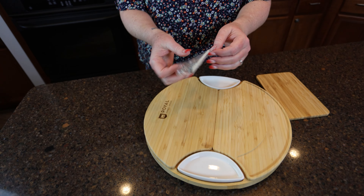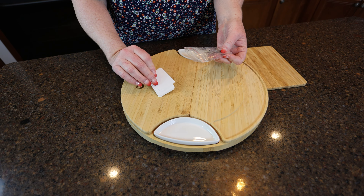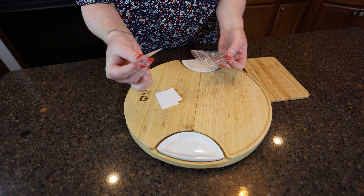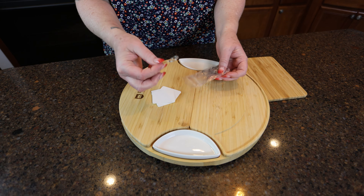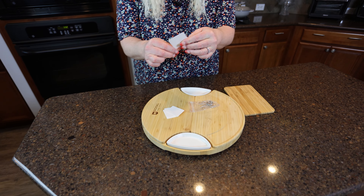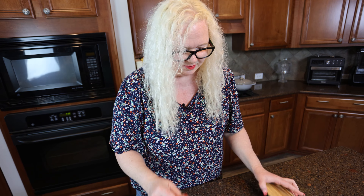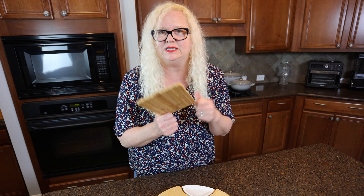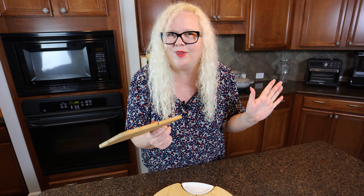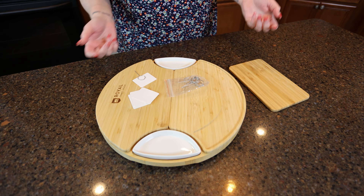You know when you have your cheese and you want to tell everybody what kind of cheese it is, you have a whole bunch of these little cards and a whole bunch of these little stick-it-in-the-cheese cards. How cute is that? That is awesome. You have a little extra board on the side — say you have some lemons and limes or something you want to cut up, you have that on the side or whatever you want to use it for.